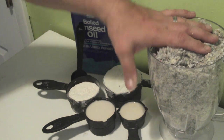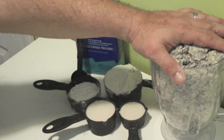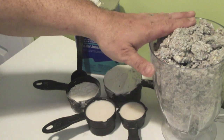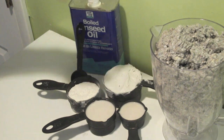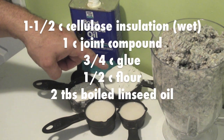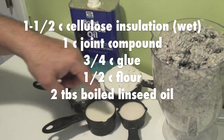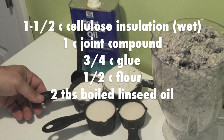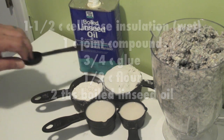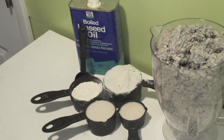So what I do is 48 ounces of the insulation. I'll fill this up with water, blend it, and make a nice mash out of it, then drain the water out. You'll end up with about a cup and a half of the pulp. To that, add a cup of drywall joint compound, three quarters of a cup of glue — my homemade glue from other videos — a half a cup of flour, and two tablespoons of boiled linseed oil. This makes the clay smoother, gives it a good texture, and actually helps give it a clay-like appearance.